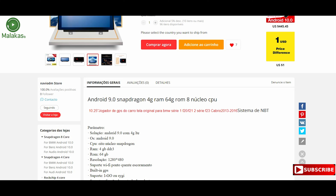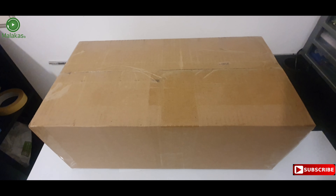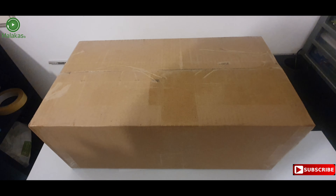I have to say thank you to Enzo for this experience, and I hope you enjoy this video. So guys, let's start the unboxing.